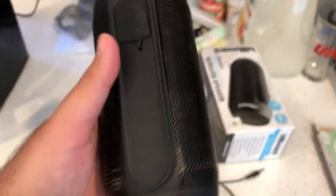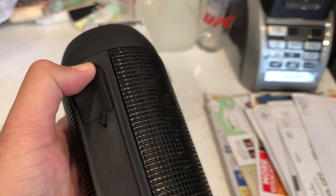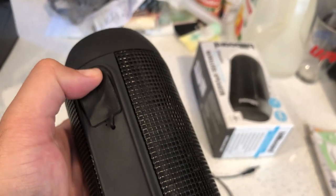I'm going to show you what it sounds like turning on — it's got a male audible voice, not a female one. Some products from different companies have a female voice or a female Asian voice, or a male Asian voice, or a male American voice.